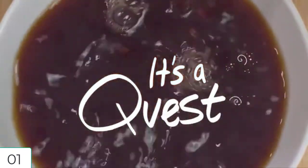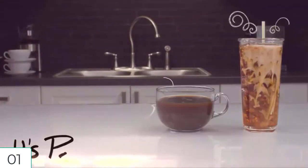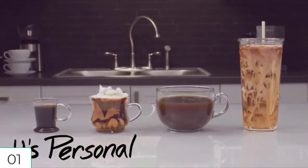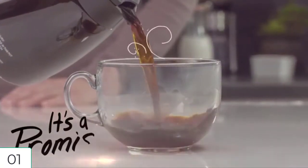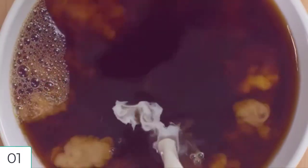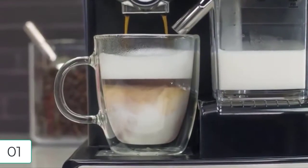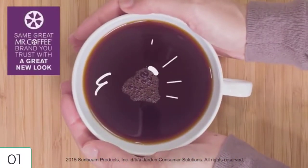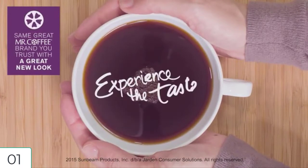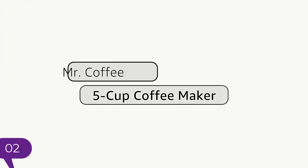Grab-a-cup auto pause stops the brew cycle if you need a cup before brewing is finished. Water window allows visibility as you fill — no more overflows. Lift and clean filter basket for fast and easy cleanup. Easy cord storage eliminates counter clutter. Cord length: 26 inches. Height: 12.56 inches. Width: 11.76 inches. Depth: 8.43 inches. Weight: 3 pounds.